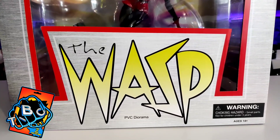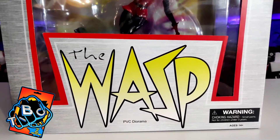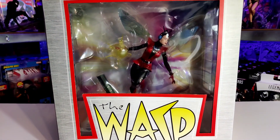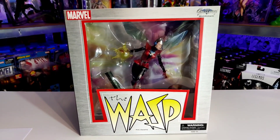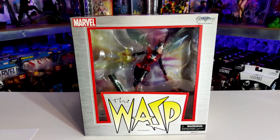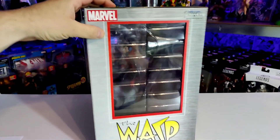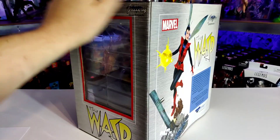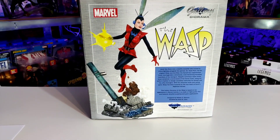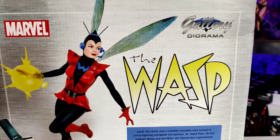Hello guys, it's the Inbox Collector here with a PVC diorama — The Wasp by Diamond Select Toys. As you know if you've been following my channel, I've done plenty of these recently as I'm putting them on the shelves. This one's in a very similar, retro-style box to the Vision that I did the other week. If you haven't seen that video, go back and check it out. On the back of the box we get this really nice picture — take note of the face.